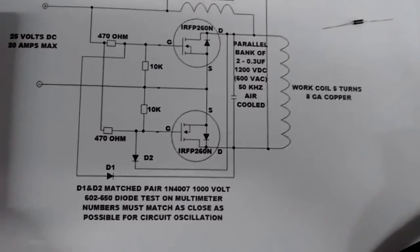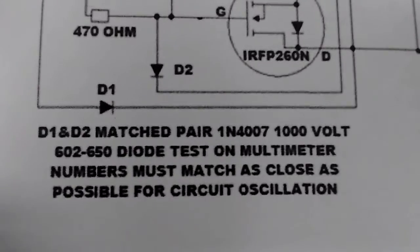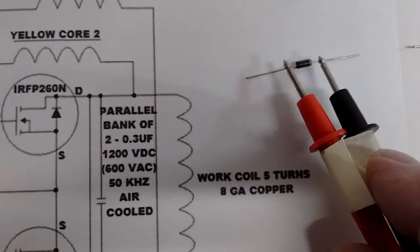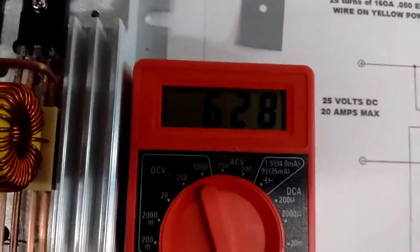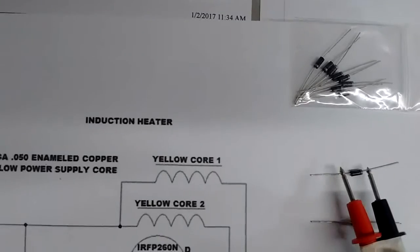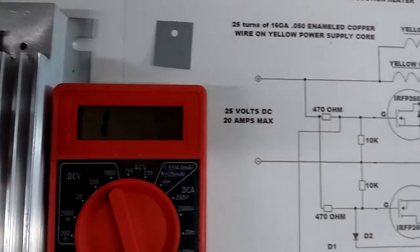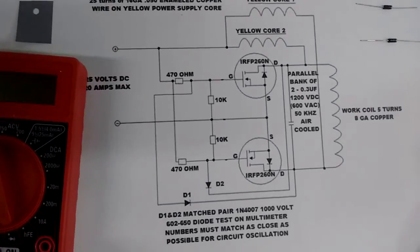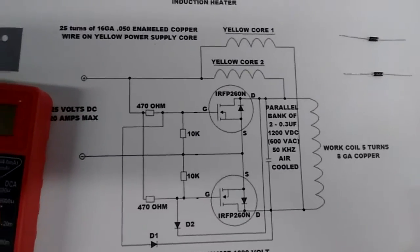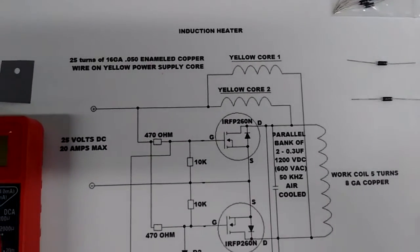This is video 2 of this induction heater build. As shown on the schematic, we need to test the diodes with a multimeter to get a match. We put our leads on the diode and the meter shows 6 to 8. We check another diode and it shows 634. When putting these diodes in a circuit, you want to keep these two numbers as close together as possible — maybe two or three off. If you don't, the gate voltage will go high on one of the power MOSFETs and the frequency goes low, and it doesn't function as efficiently.